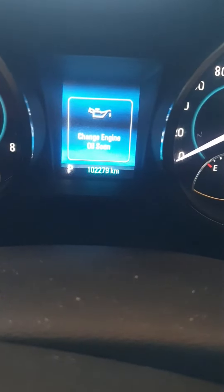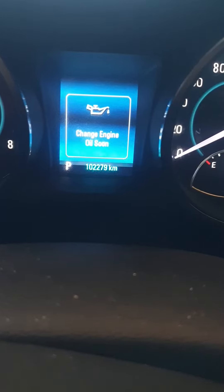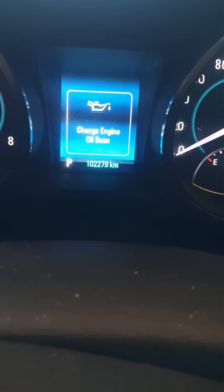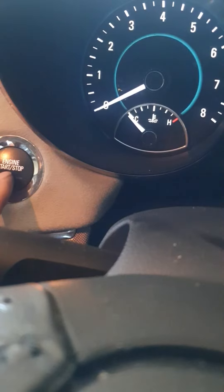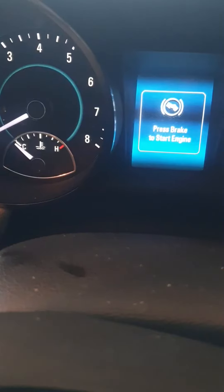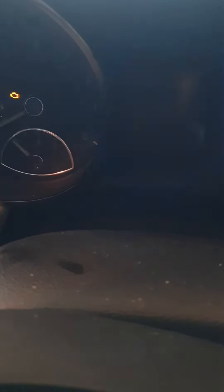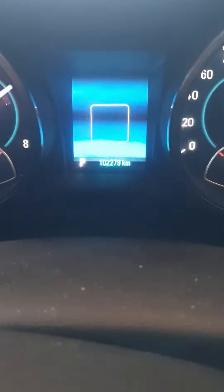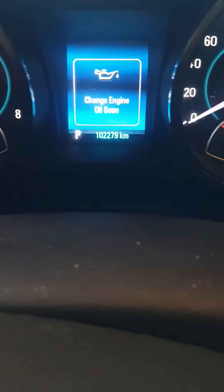Hello guys, it's a Holden Commodore V8. This type starts from 2013 until 2017, so this is a 2014. It's showing 'change engine oil soon.' What we can do is turn off the car and press the push button twice without pressing the brake to turn on the ignition. So now the ignition is on and the message says 'change engine oil soon.'